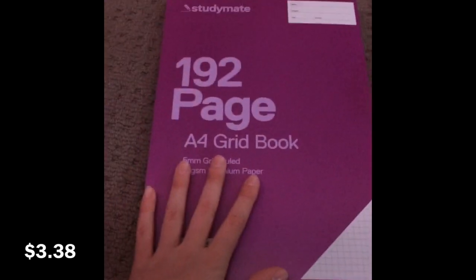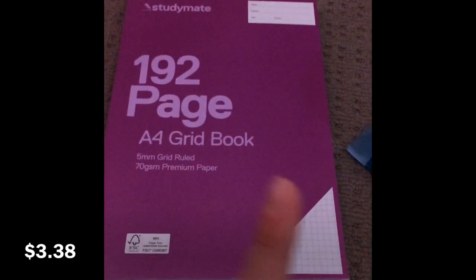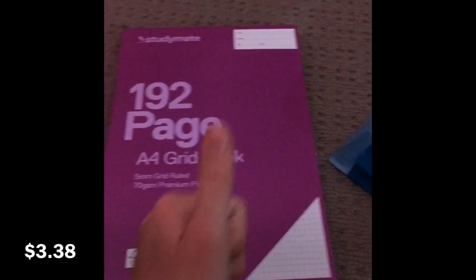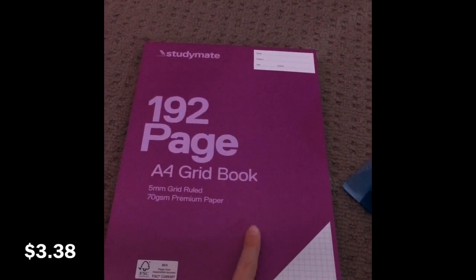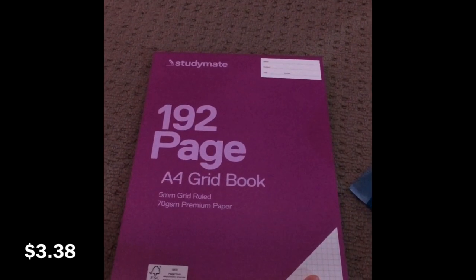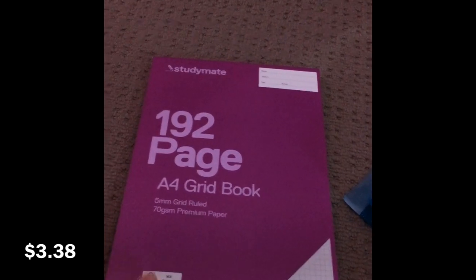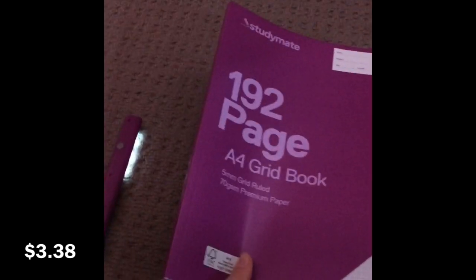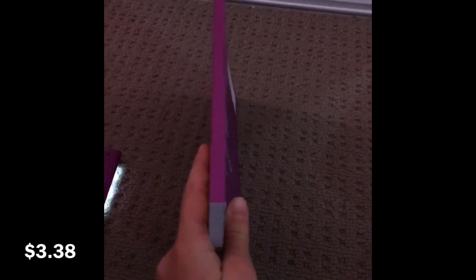I got the five millimeter grid because the squares are a lot smaller and I just prefer them — they're much better for doing maths. By the way, I got all of this stuff from Officeworks. It's a really good store. I don't know many other places that sell five millimeter grid books, but Officeworks does really good ones. I could have gotten 148 pages but I got 192 so I should only need one for the year.